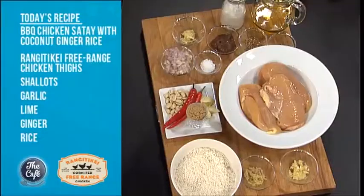This is a recipe from The Fearless Kitchen, your incredible book. What are we making today? We're doing a really simple family recipe of barbecue chicken satay with a really gorgeous ginger and coconut rice. Nice — and I'm just looking at these ingredients here, beautiful, fresh, free-range chicken. What else have we got scattered around here?